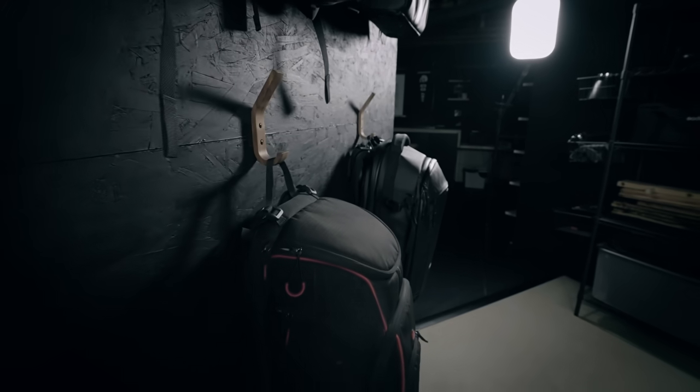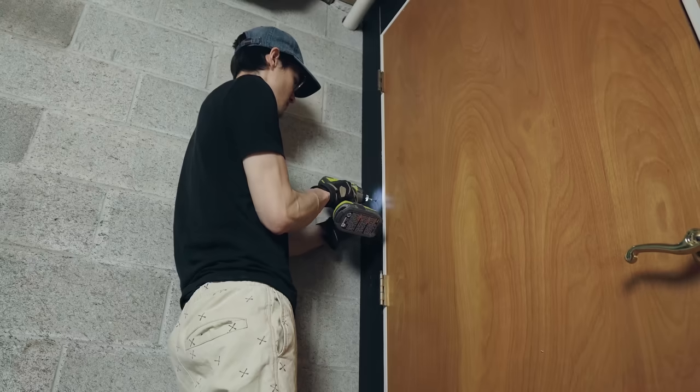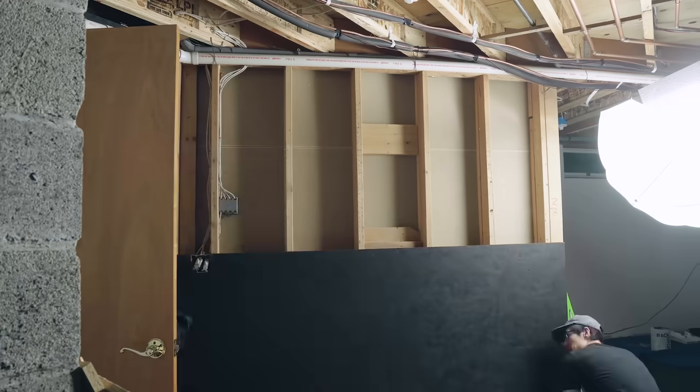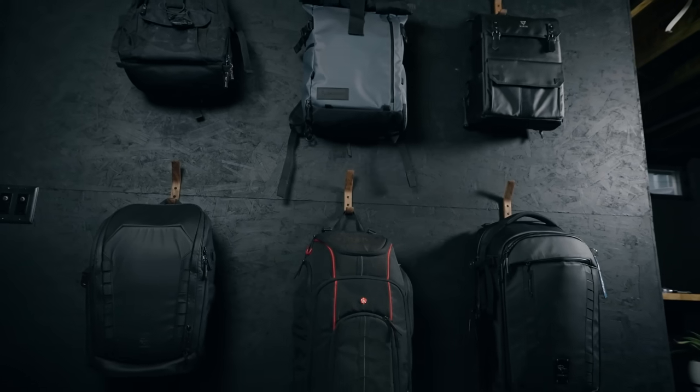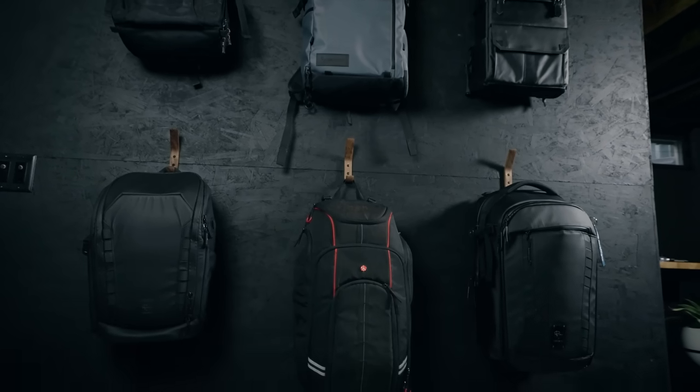When you first walk into the space it's sort of a hallway area. To the left we covered all the walls in black painted OSB. We have a big wall of storage for our camera bags and we wanted to hang these on hooks, which gave us a good excuse to use our own hooks.